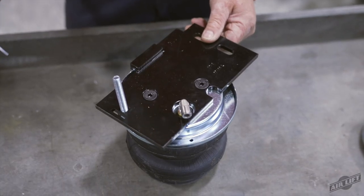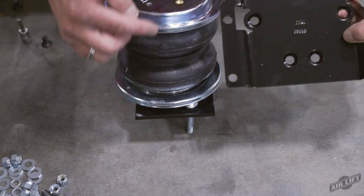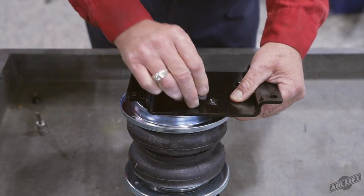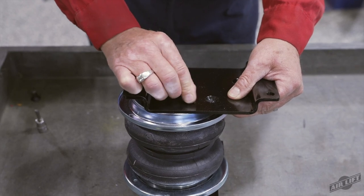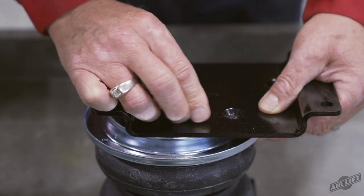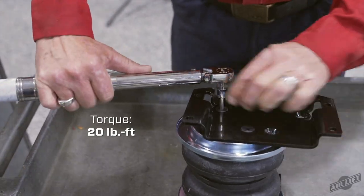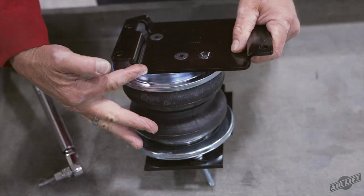Once complete, there is now a left and right side assembly. Flip the left side assembly upside down, being careful not to damage the fitting. Set a roll plate and the lower bracket onto the air spring, ensuring the flat edge of the bracket is on the same side as the carriage bolt on top. Make sure to use the left-hand side mounting holes in the lower bracket. Attach the lower bracket to the air spring with the three-eighths inch flat head screws and torque to no more than 20 pound feet. Repeat for the right-hand side, but use the right-hand side mounting holes in the lower bracket.